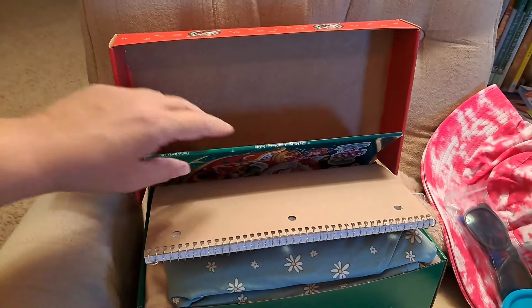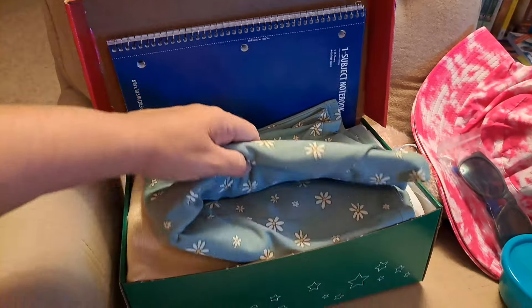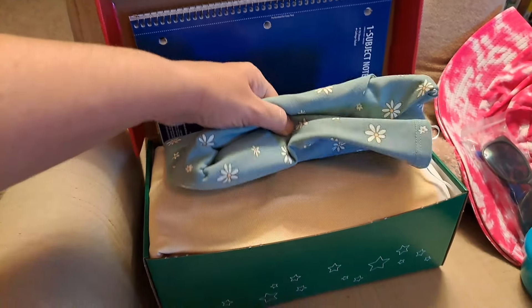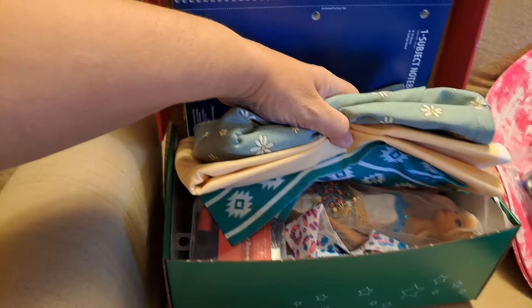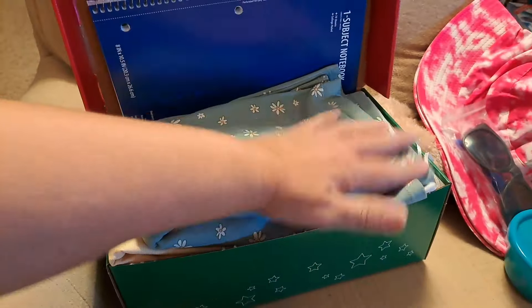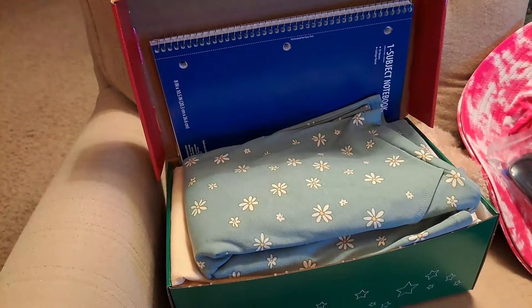Here's the next box — full and bulging. Coloring book, notebook, a whole dress on top, then the material, Barbie dolls, sewing kit stuff, all that other stuff down there. That stuff over there wouldn't fit, but a whole bunch of stuff did. It's full.